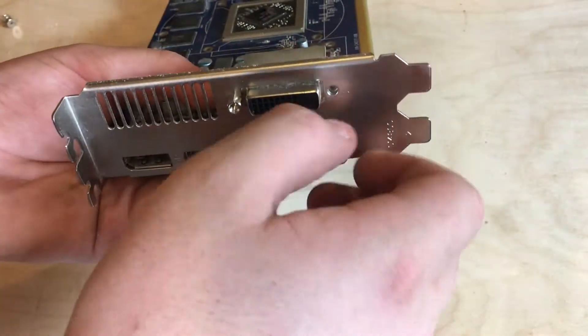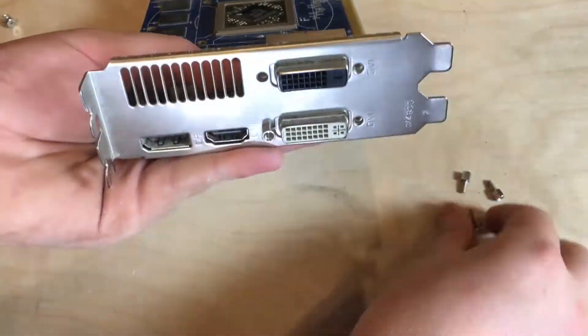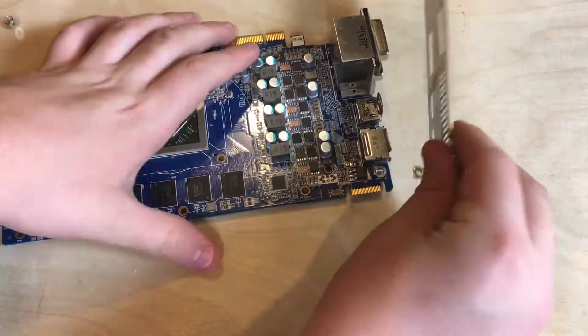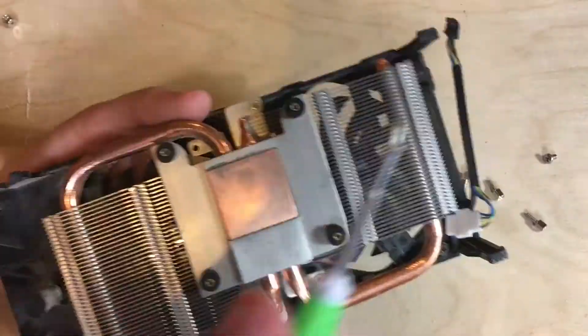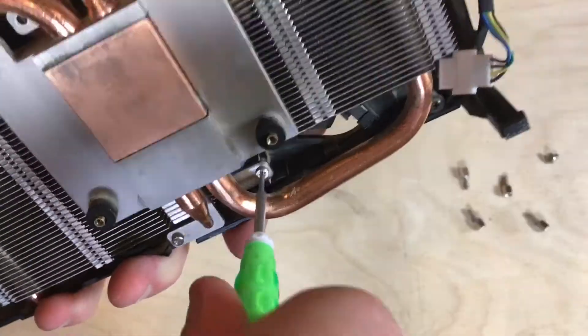Next, we'll remove the four thumbscrews on the back of the I/O plate so we can then remove it after taking off one more screw. Next, we'll remove the four screws on the heatsink so we can separate it from the shroud.